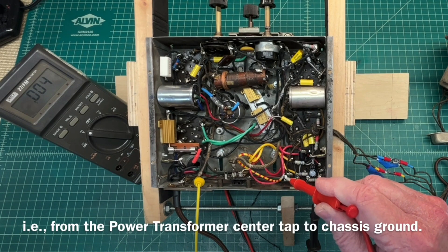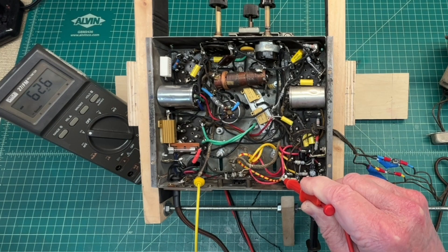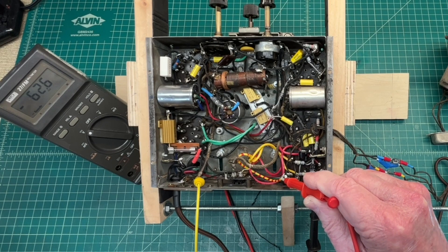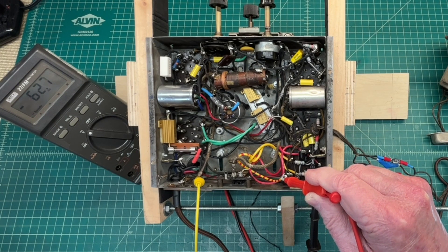Now I'm going to look at the voltage from the center tap of the power transformer. This being a full wave rectifier, you can see the voltage drop across the fill coil of 62.5 volts. The receiver has been playing for a while, so the fill coil has heated up and the DC resistance has increased. We'll do the math on that and I'll show you the B+ current as well in just a bit. We're going to start out with 62.6 volts.